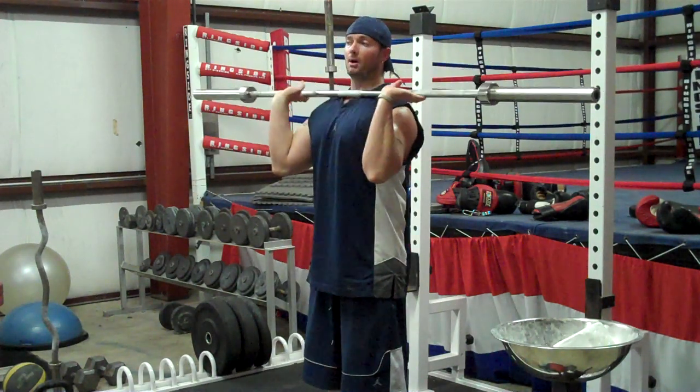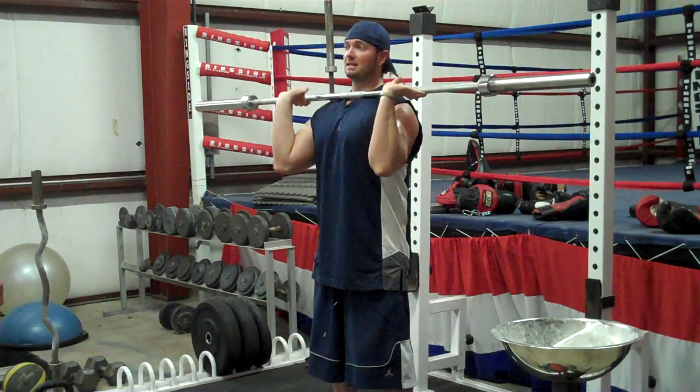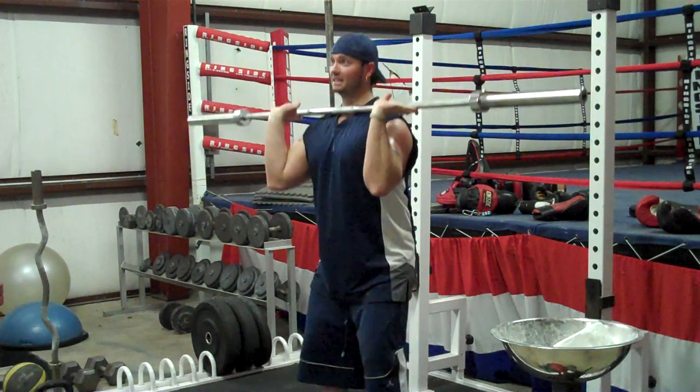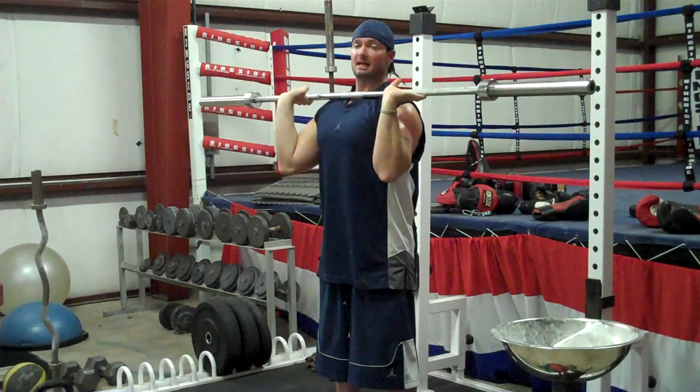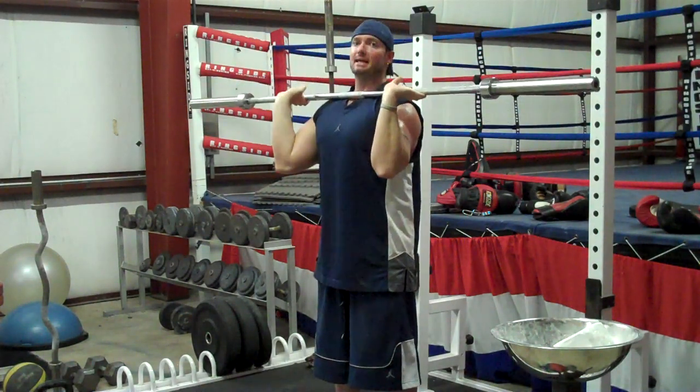I'm going to show the difference here. We start both of them in the rack position — the front squat rack position. The push press: I'm going to dip just a little bit, just a little above a quarter squat, dip down, and use the legs to assist me pressing up and come back down. Using the legs, press up, and then right back down.